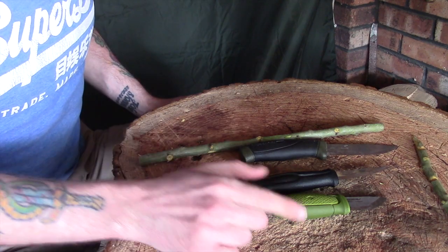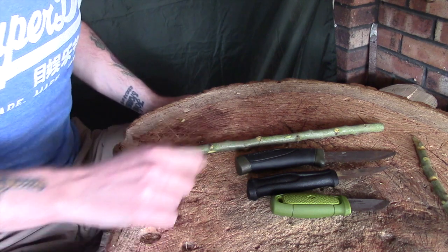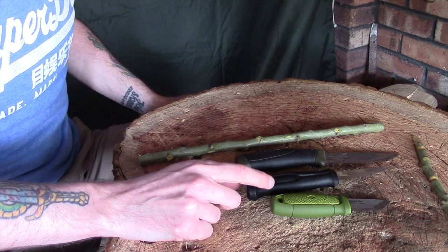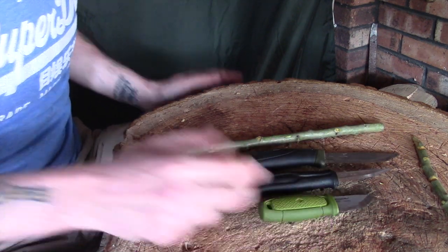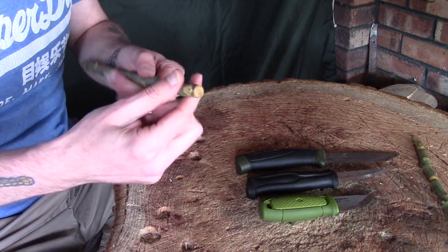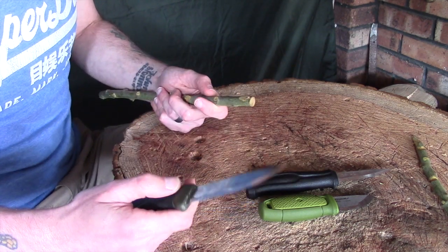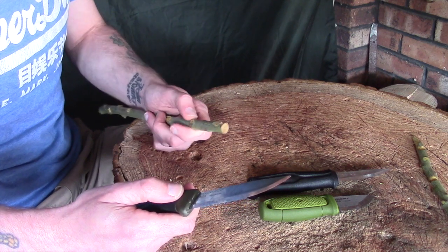Right then guys, I've got a small selection of knives here — something similar to what I imagine most of you will be using: the Mora Companion, the Mora Basic 120, and the Mora Eldris, just because they were the first ones I grabbed. Now the first thing I want to do is put a point on the end of this. This is really useful for making things like tent pegs, or if you're constructing something in your camp and you want to hammer something in with a bit of a point.